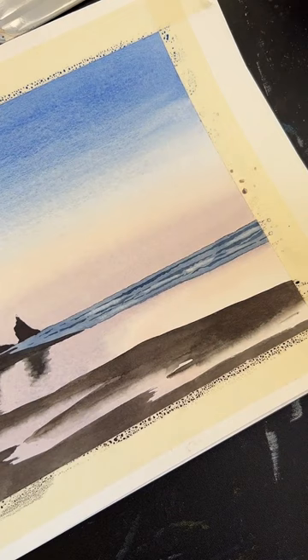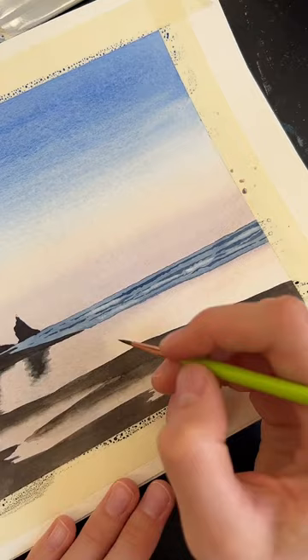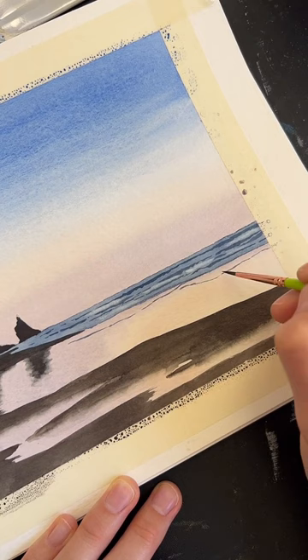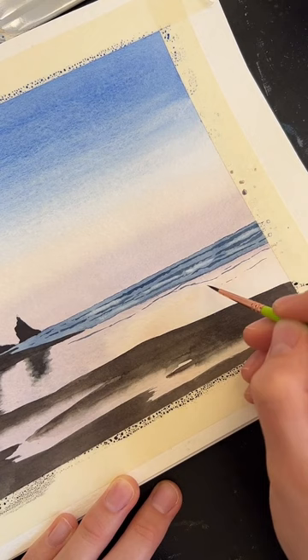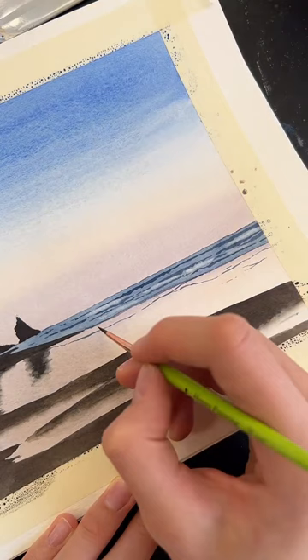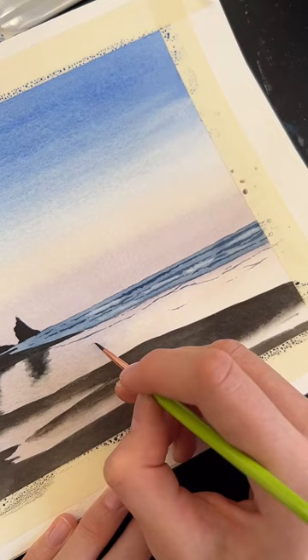One other thing we can do is add a few little extra waves coming in past the waterline here. That's getting pretty close to done — let's take a look at the whole thing.